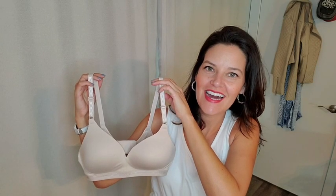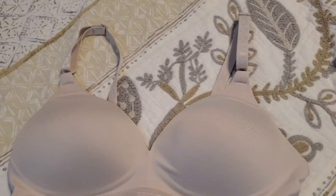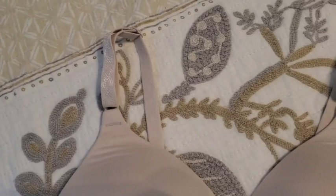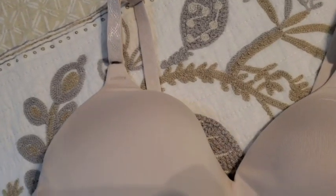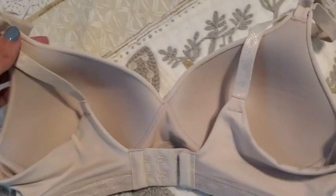Hey there, it's Ashley from WTI and this is Warner's Ultra Soft Bra. I really like this bra. It is so soft, of course, as it states, but more importantly than that, it is so comfortable. The main reason I chose this is because it doesn't have a wire, so that automatically makes your bra much more comfortable.